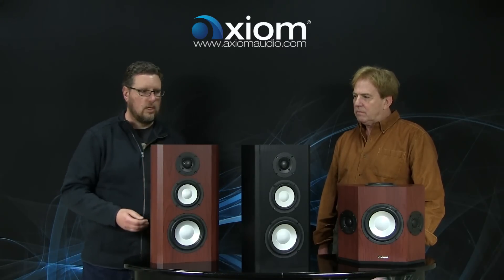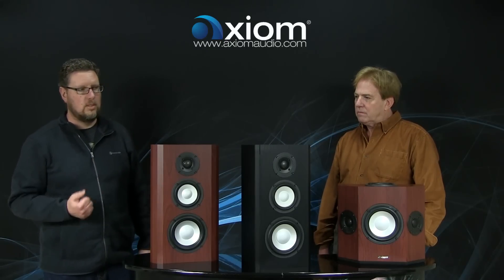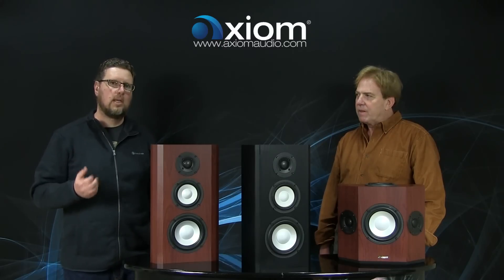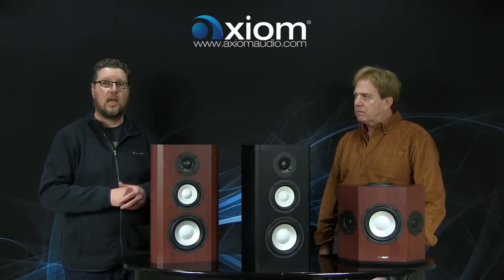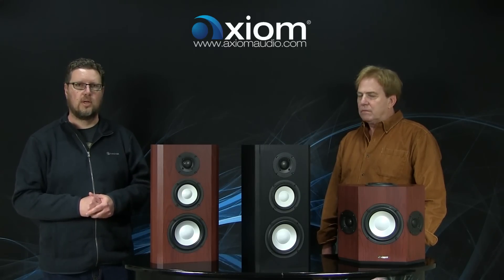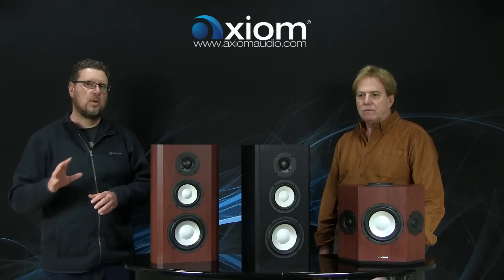All three of these, as Ian mentioned, are three-way speakers. The reason we're doing that is that we get a better, more linear family of curves because of the wider dispersion of the smaller, dedicated mid-range driver, compared to a six-and-a-half-inch woofer crossing over directly to a tweeter like it does in our M3 bookshelf. That gives you a much wider soundstage and a much more linear and accurate presentation of the audio.